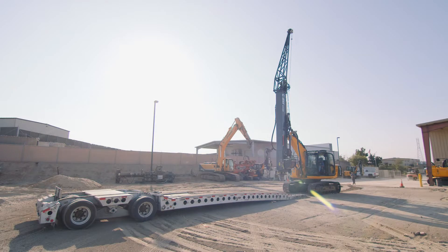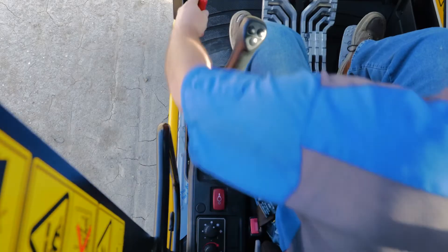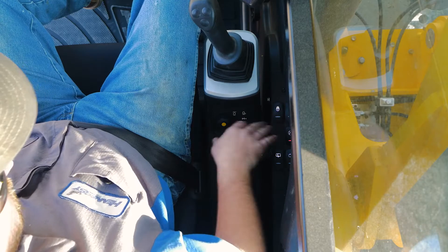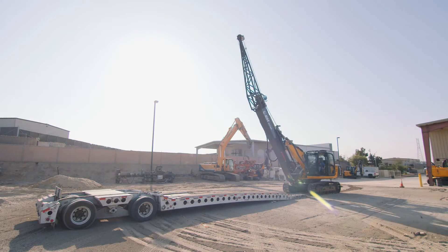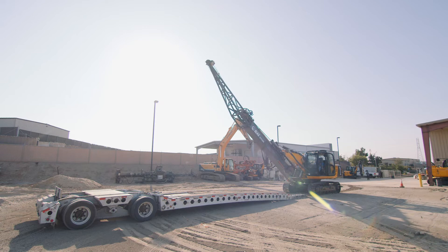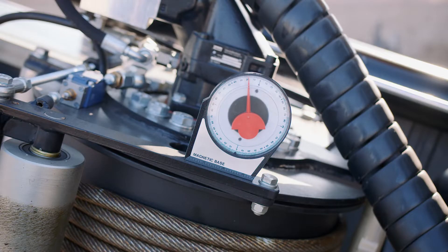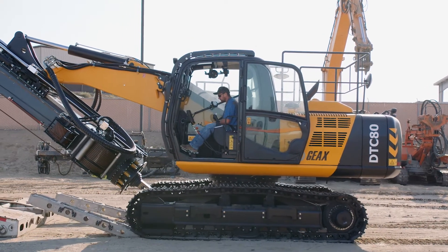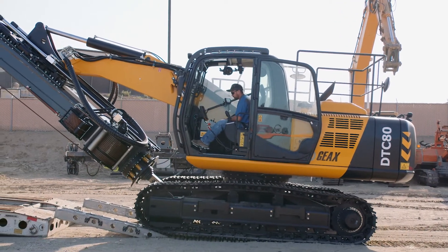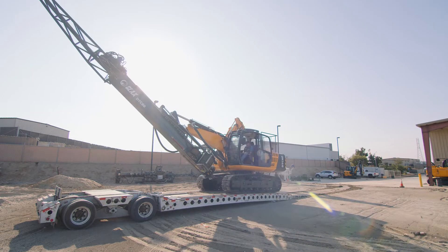Now we're going to talk about loading and unloading of the equipment. First, you're going to put on your seat belt and activate all the controls. Next, we raise the mast and put it in the correct position for loading. It's important that the angle is about 20 degrees. Once the mast is in position, you can begin tracking the machine onto the trailer. Be extremely careful and attentive when driving the machine onto the trailer.